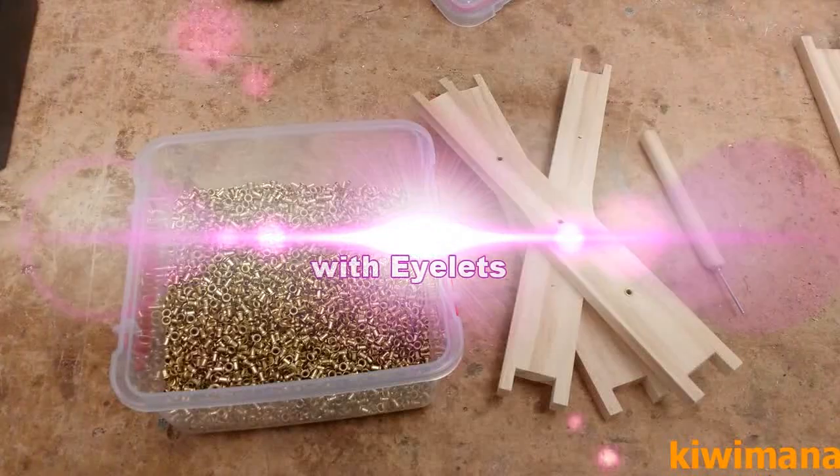Welcome to the Kiwimana Go. Hey, it's Gary here from Kiwimana. Today I've got crazy hair and I'm going to show you how we make frames here at Kiwimana HQ using eyelets and the frame holder. Sorry about the crazy hair, it's just a bad hair day.